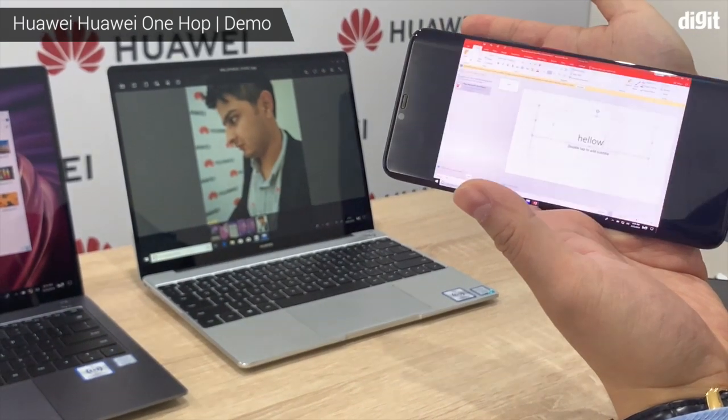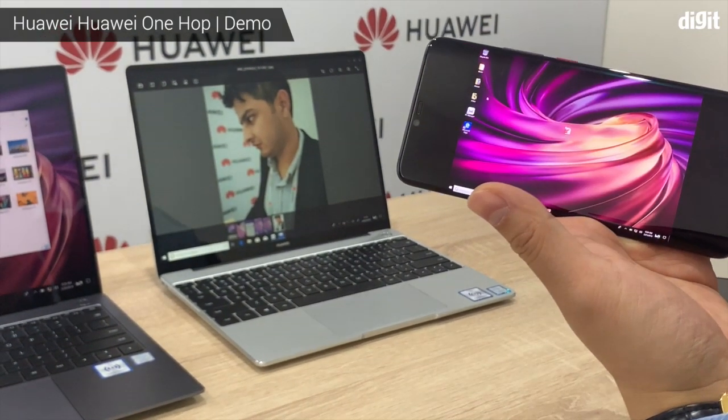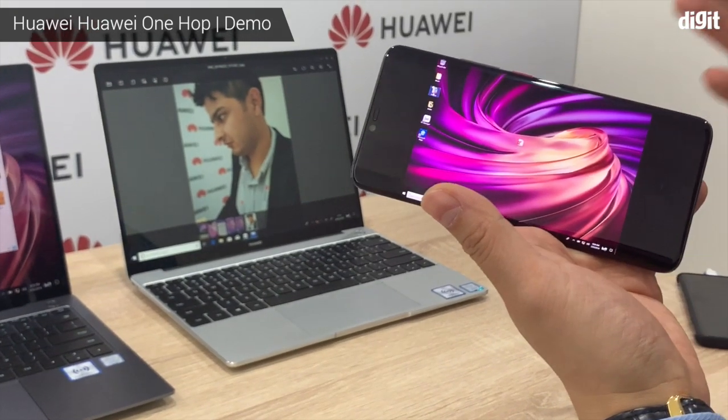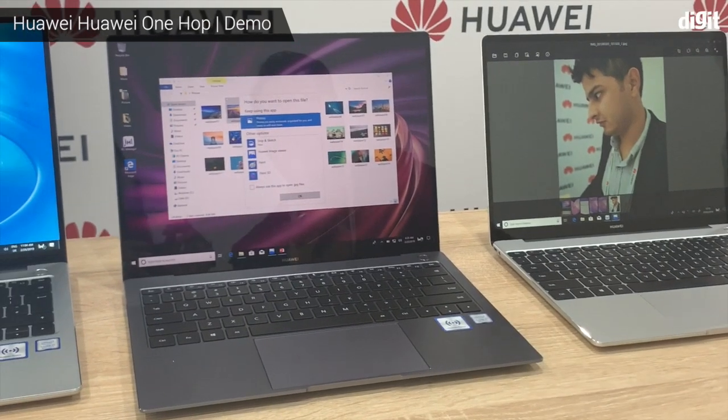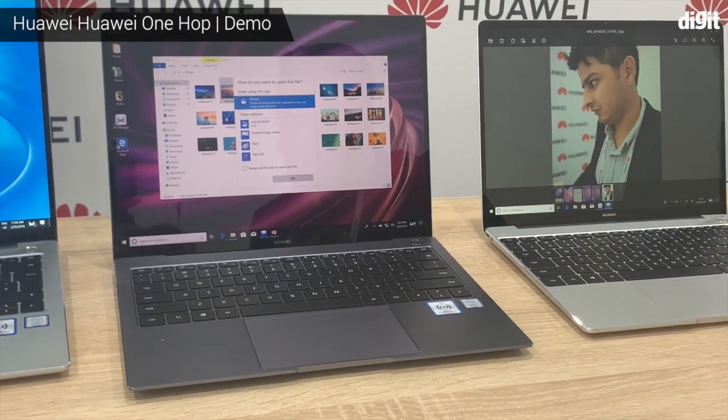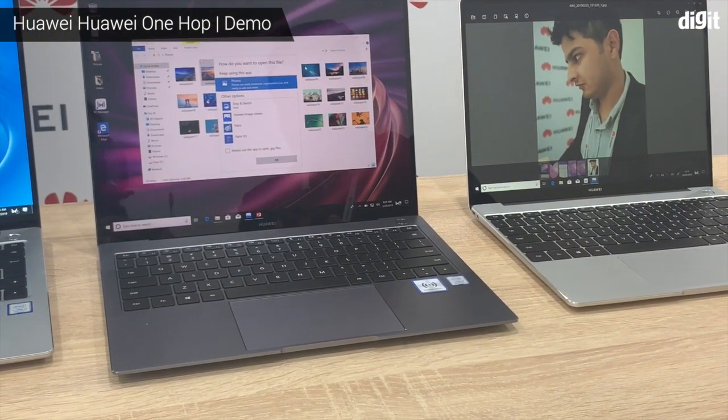What happens on your laptop screen is now saved on your phone so you can share it. Pretty nifty way of recording your laptop screen. And this feature is only available on the new lineup of Huawei laptops. Yes.